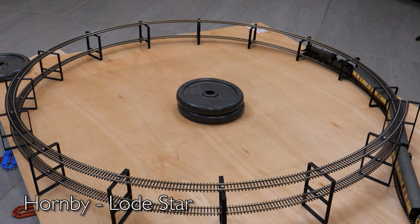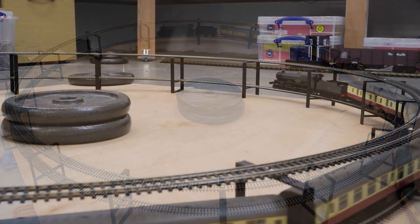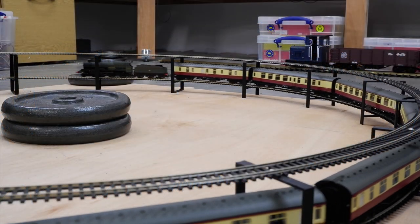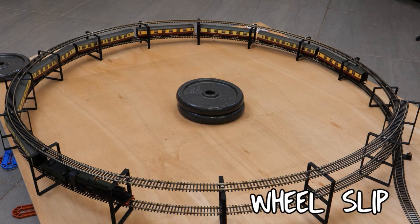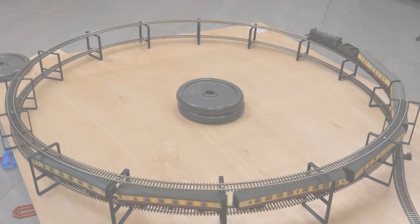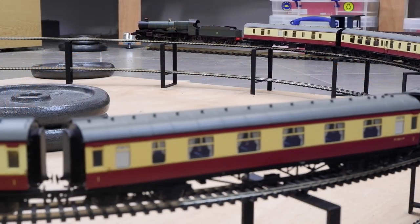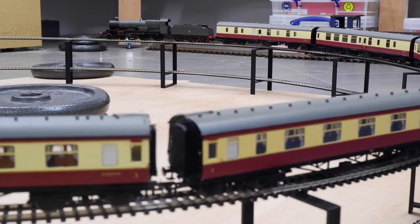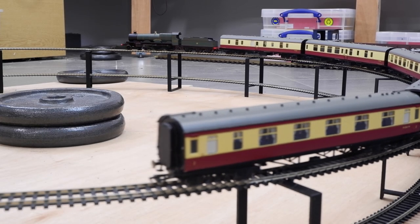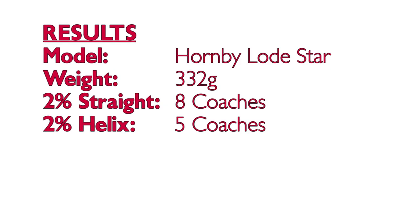Moving on to the Hornby Loadstar. In the previous test this 4-6-0 tender engine pulled the equivalent of 8 coaches up the straight 2% gradient, but there was a huge drop-off in performance when the gradient was increased to 3% and it could only pull 2 coaches. On the helix we also see this huge drop-off — with 8 coaches it came to a standstill shortly after the 8th coach was pulled onto the slope. It could climb with 6 coaches but couldn't manage the standing start without a ton of wheel slip. Only when we got down to 5 coaches was the standing start possible. Results: 8 coaches on the straight but only 5 on the helix.